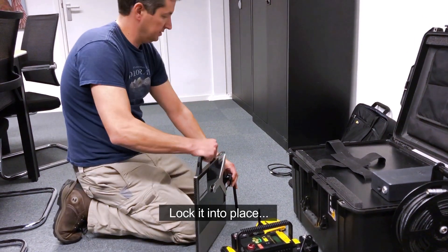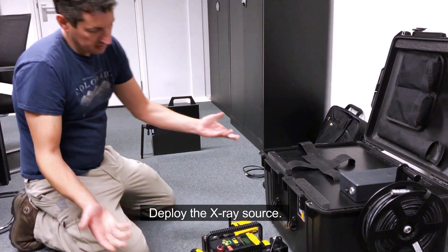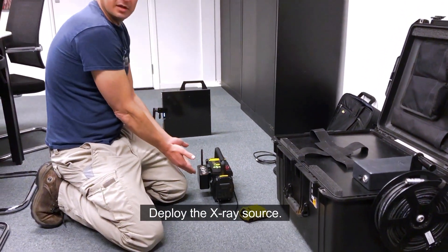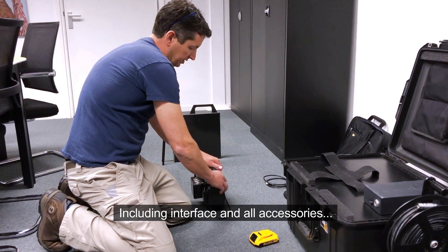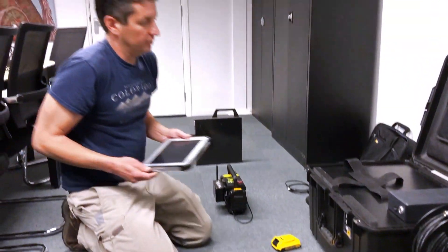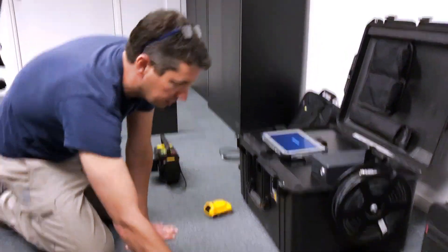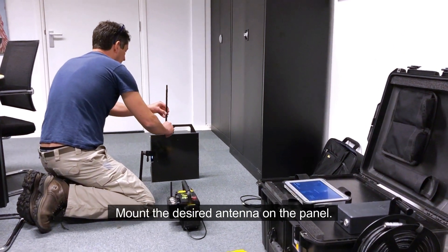I can lock it into place and position it. I can deploy the x-ray source with a battery and the interface, and any accessory I want to connect to it. I can turn on my laptop or tablet and have it ready. I can set the panel antenna according to the range that I want.